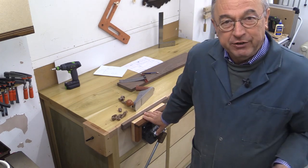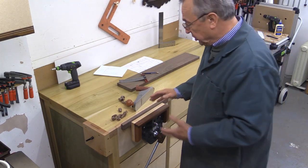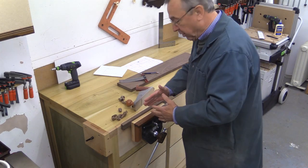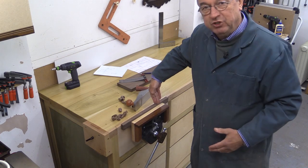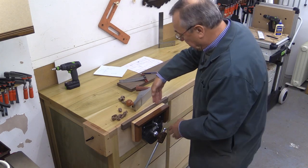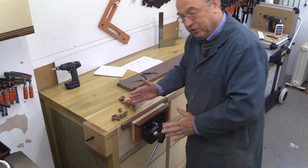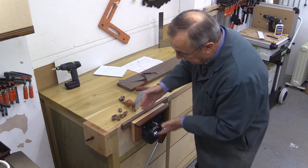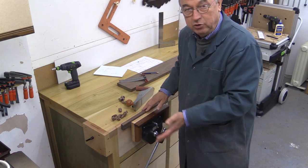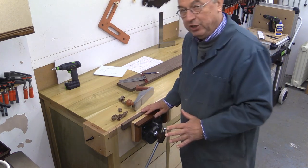My criteria when I was looking was very simple. I wanted a vice which did not have problems with racking — that means when you put something in which is not symmetrical, a piece of wood at one end, the vice doesn't distort terribly as it tightens. They will distort a little; you can't get rid of it completely, but that was one issue.